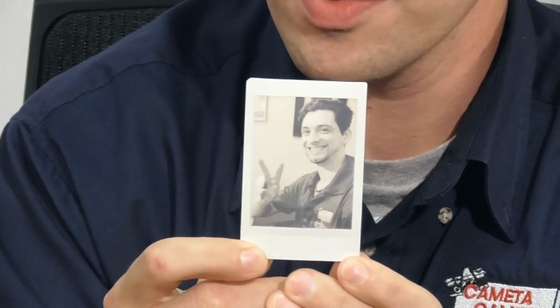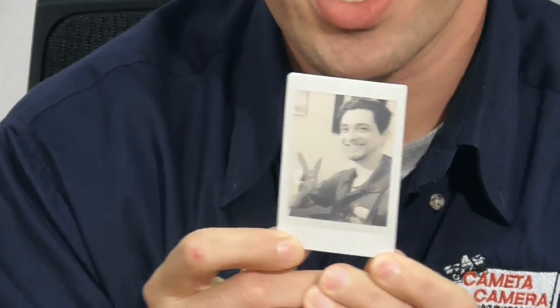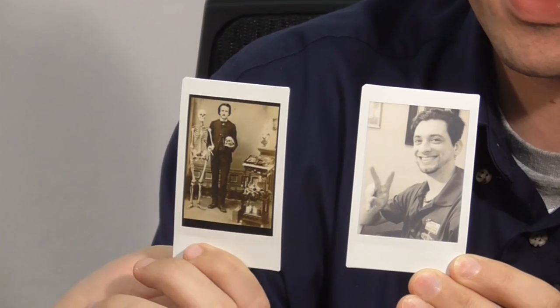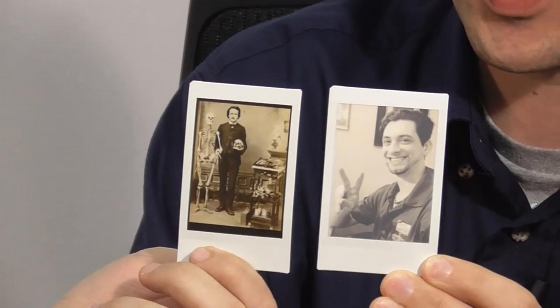Let's see how that sepia tone picture of Nik is working out. It's almost fully developed — that'll take another minute or two. You're right out of the 1800s with your good buddy Edgar Allan Poe. So this is an image I just took from Google, so you can see what a web image would look like on film. It's like they're long lost twins — I'm a descendant, apparently.